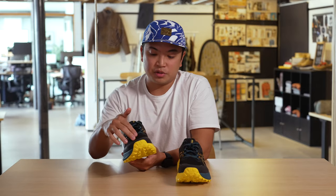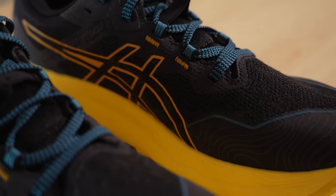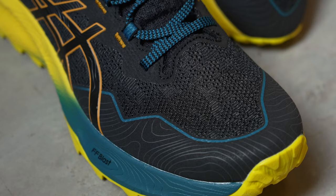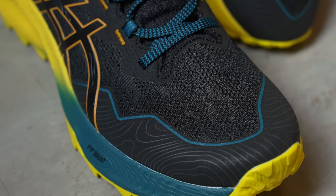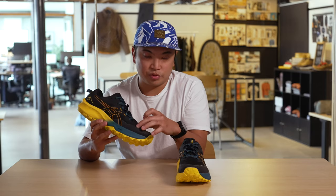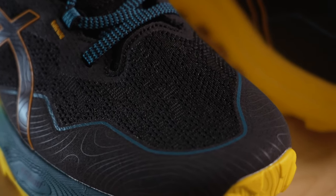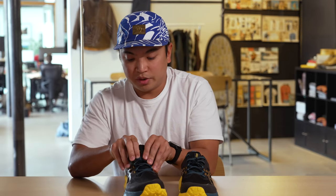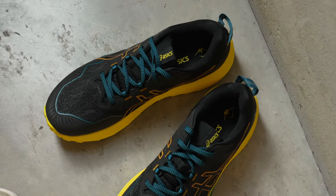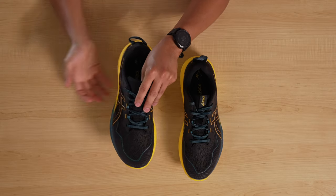Moving on to the upper, this isn't going to be your typical construction where the entire pattern is the same. This entire upper is very intentional — someone designed this, which means they did not skimp. They were very intentional with where they wanted the breathability, where they wanted the structure, where they wanted the protection, reinforcing the shoe where you need it while adding design language. Going into the tongue and the laces, I love that it's a little bit more padded — very comfortable, going to feel very plush on top of your foot.